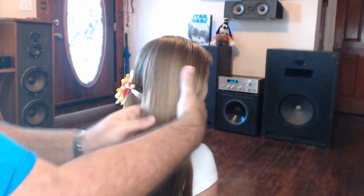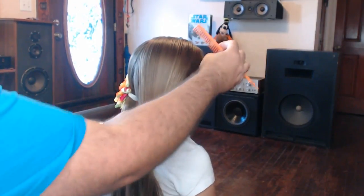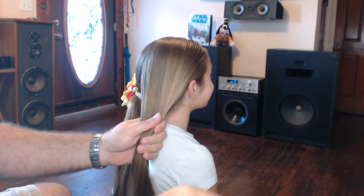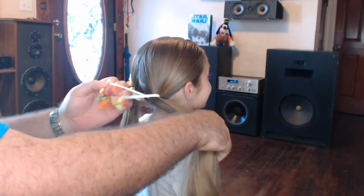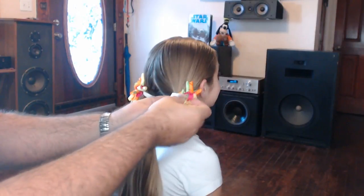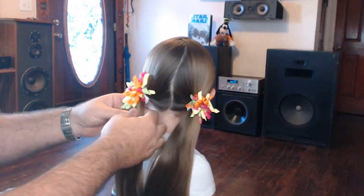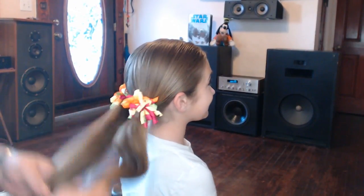There we go — one side's done. Then using the comb on the other side, gather all the hair, keep things nice and smooth, and then install the other elastic. There we go. Afterwards you can make some slight adjustments if you need to; if you need to tighten it up, you can pull that out.